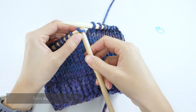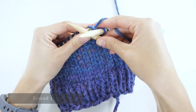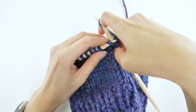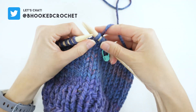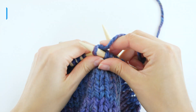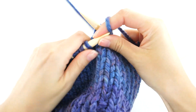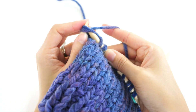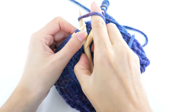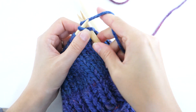To begin round 17, use one of your double-pointed needles to work the first 12 stitches. The repeat is: knit four, knit two together — do that twice for six stitches total. Pick up your second double-pointed needle and do the same thing: knit four, knit two together, twice. Then pick up your third double-pointed needle and knit four, knit two together, twice.